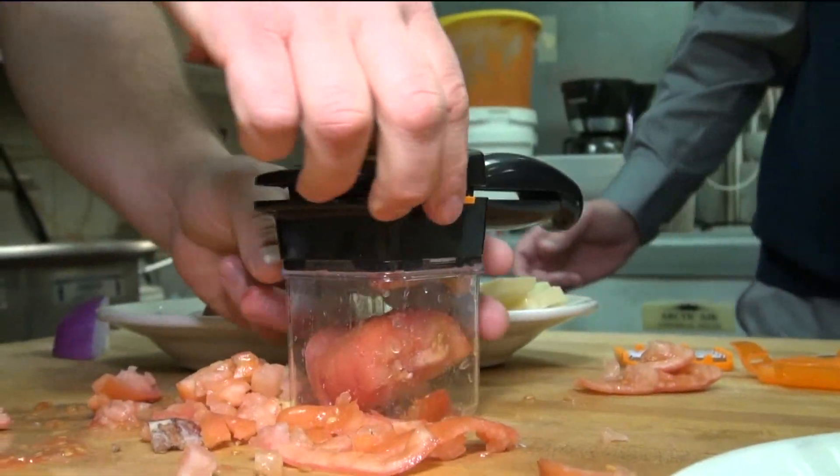What does our head chef think? It works — it does what it's supposed to do. What he didn't like about it is that it's very small. He wouldn't think it would be useful if you're cooking for two, three, or more people. He feels it's more for personal use if you want to make something quick at home.